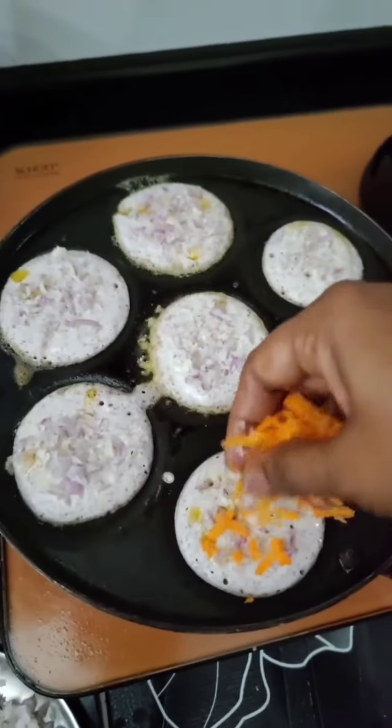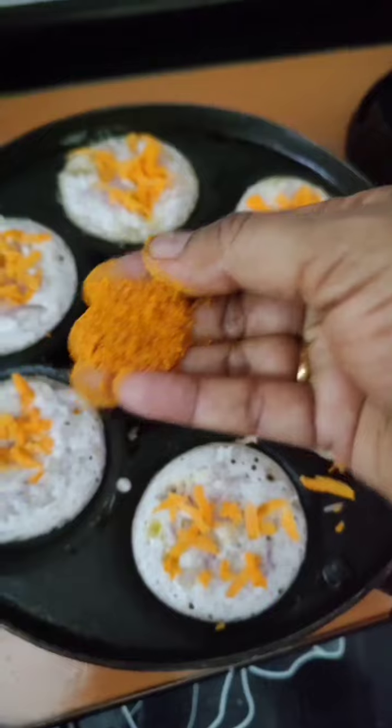Then add some carrot. Add some carrot. Add some soy sauce.